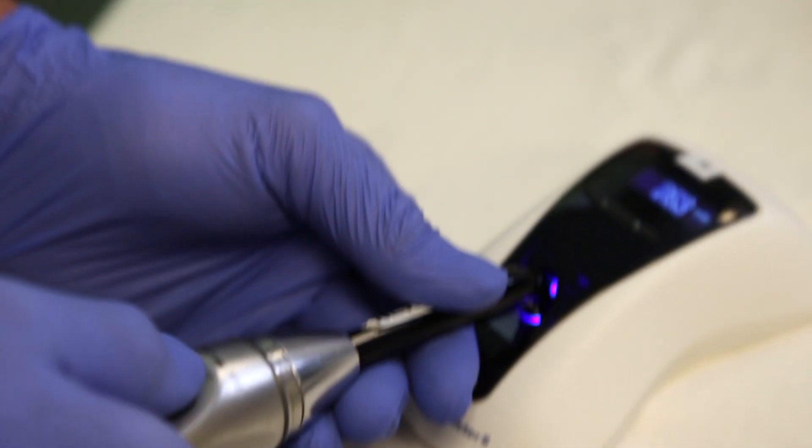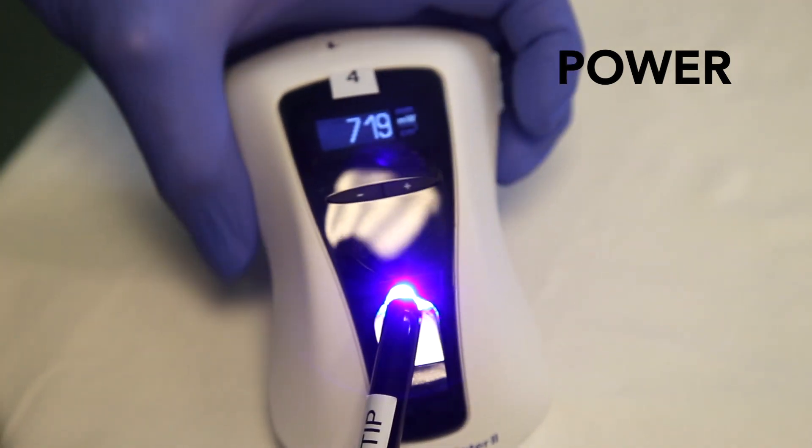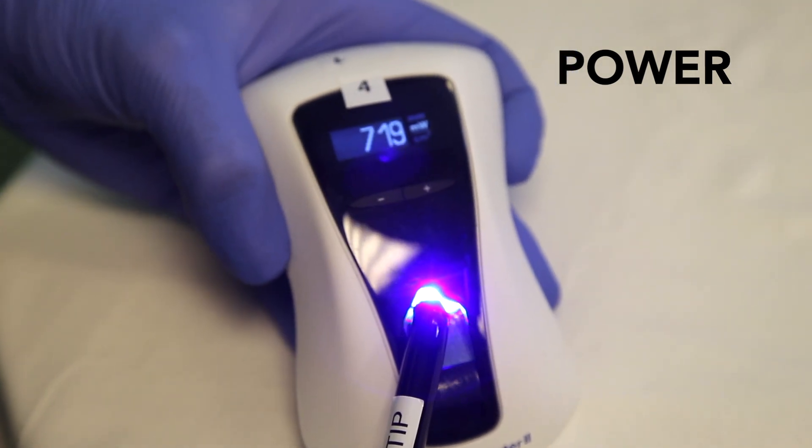I like the Blue Face Meter 2 because it gives you both the power and the radiance from the curing light, and I always like to see the power output from the curing light.